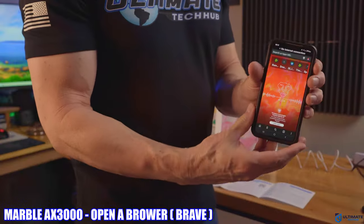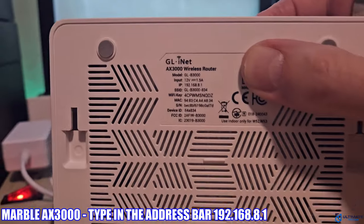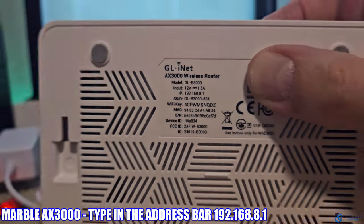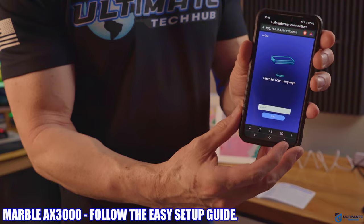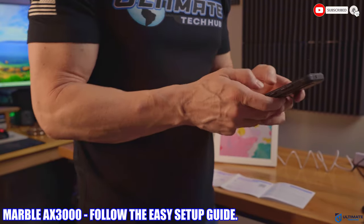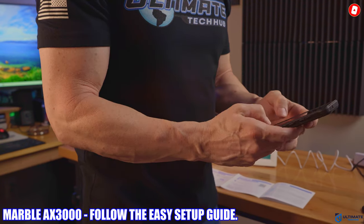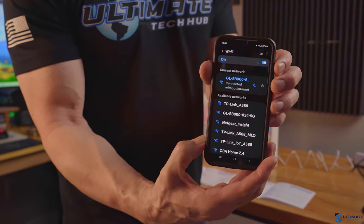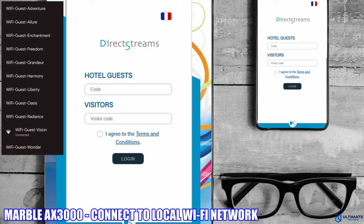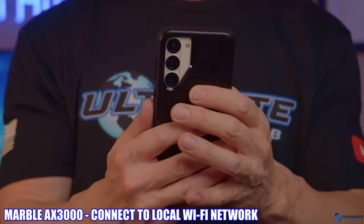To connect to local Wi-Fi, open a browser — we use Brave — and type in the IP address of the router, which is on the back of the router along with the SSID and default password. Now set up the router: choose your language, type in a brand new admin password (please do not use 'password' as the password). Then go to your phone's wireless network settings, find the local Wi-Fi network you want to use, connect with the password, and now the Marble AX3000 has internet.